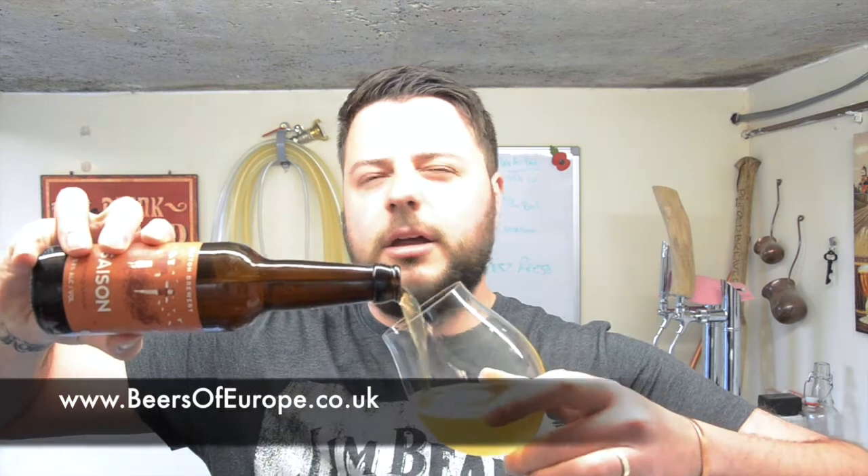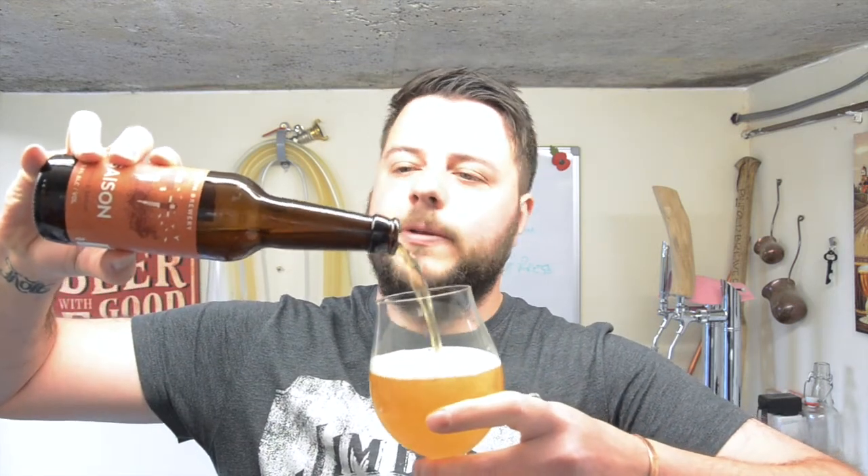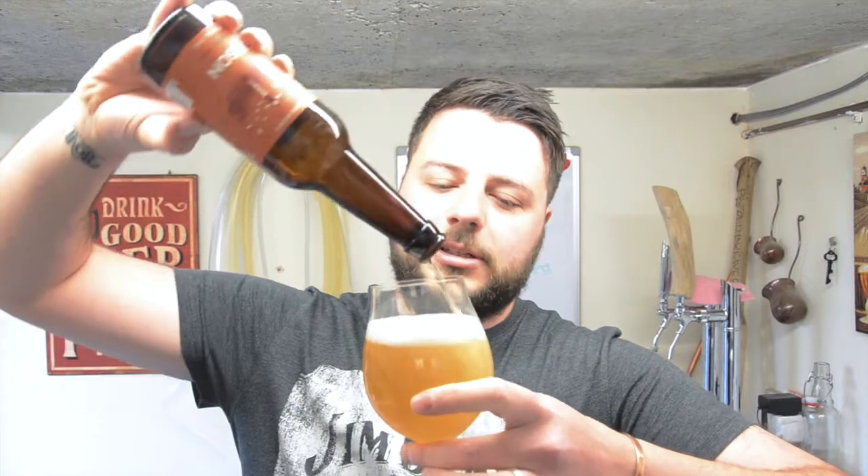Buxton Brewery, let's get it cracked open and see what I think about it. Cheers! Nice hiss. Smells good, smells good. Let's get it poured out guys. So as always I want to thank our channel sponsors Beers of Europe, the biggest online beer store in the UK — the selection is vast, covering the globe. Let's get it poured out.